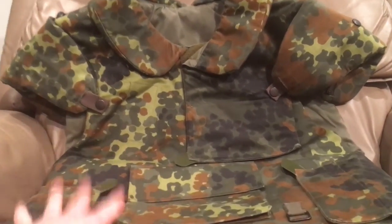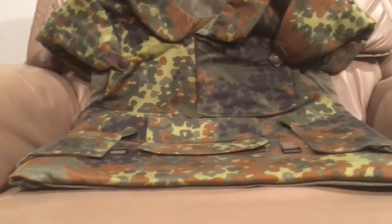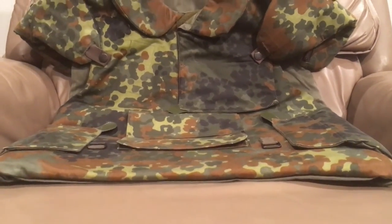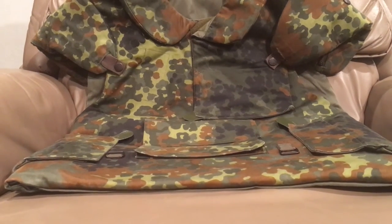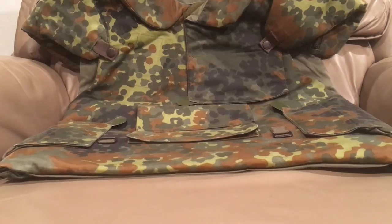You would wear your big H-straps over this with all your pouches and everything on it, so you could work this with an FLC. Though if you wanted to have MOLLE over it for all your pouches and stuff, it's very reasonable that way because it's very low profile and there isn't a whole lot to snag on anything.